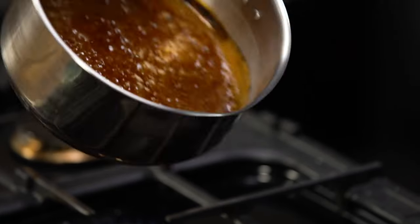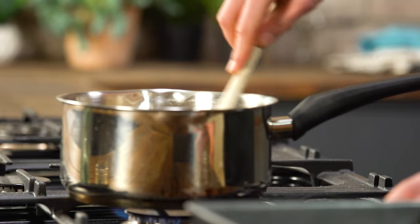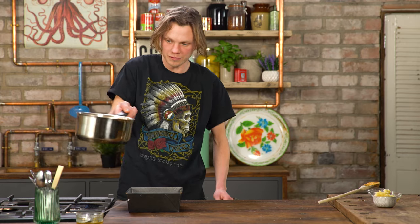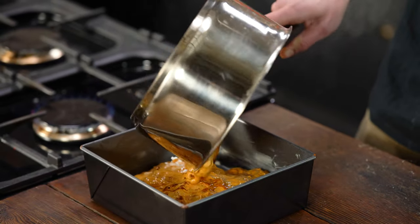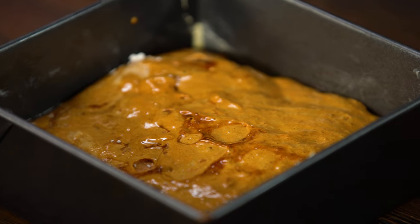Once our sugar's all dissolved, we're gonna add the magic ingredient — the baking soda. That's gonna make it go crazy. Stir that around and get it worked through. Magic! Once that's puffed up and filled the whole pan, just pour it into a baking tray, let that set and dry off, then we can smash it up with a rolling pin and we have honeycomb.